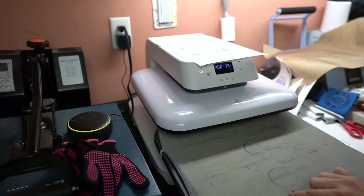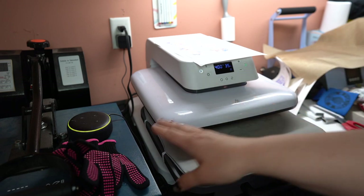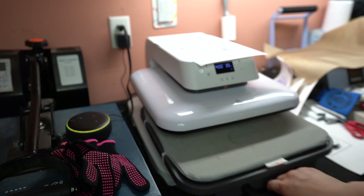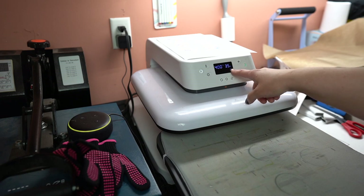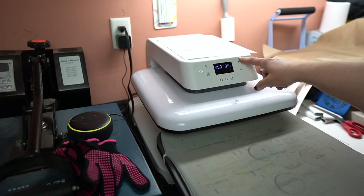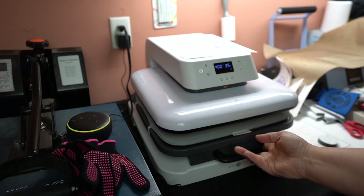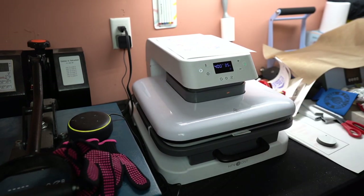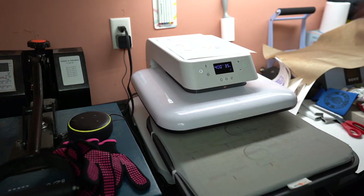I'm at my heat press station now. This is a new one from HTV Ronde — I absolutely love this. A couple of things I love about it: it has a pull-out drawer, and the features are great. It's very easy to set your temperature and time. There's a timer button and a plus and minus, and I love that it's automatic. If I close this, it automatically goes down, and when you need to open it, you push a little button and it automatically opens up.